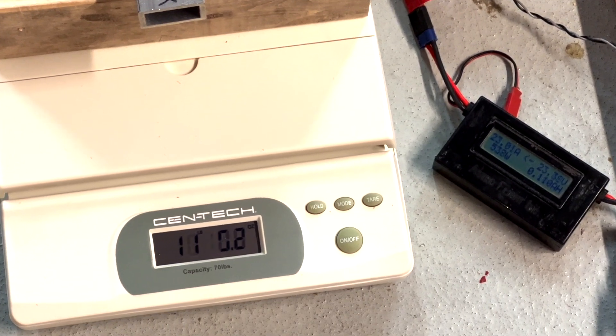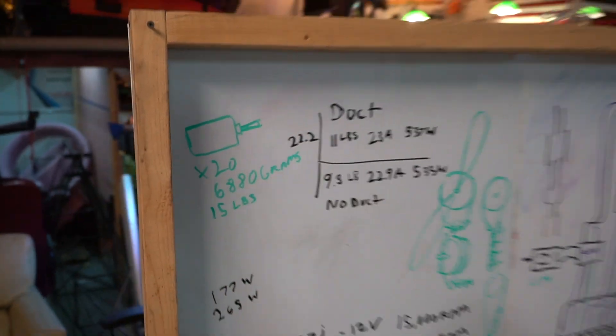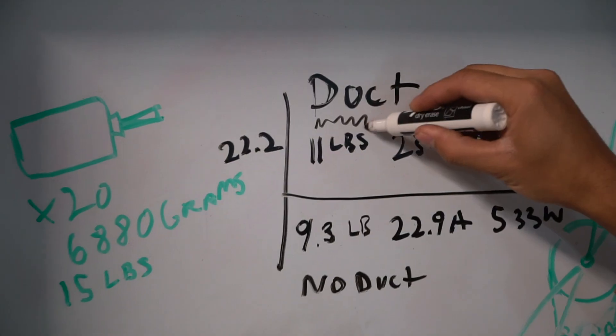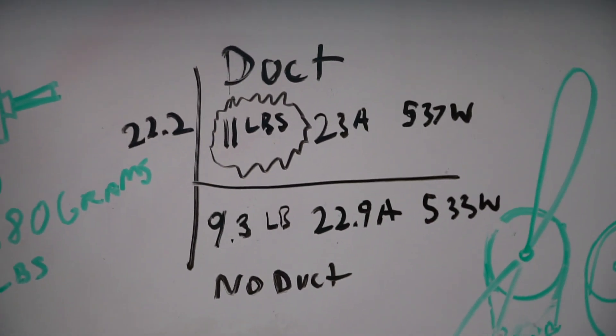So what I found in this ducted fan test was the numbers were actually just about right. I didn't really get quite as much as the university research paper, but they claimed a 20% increase of thrust. I got maybe around 15-ish percent. I'm very happy with these numbers. Let's build the rest of the paramotor. Let's do it.